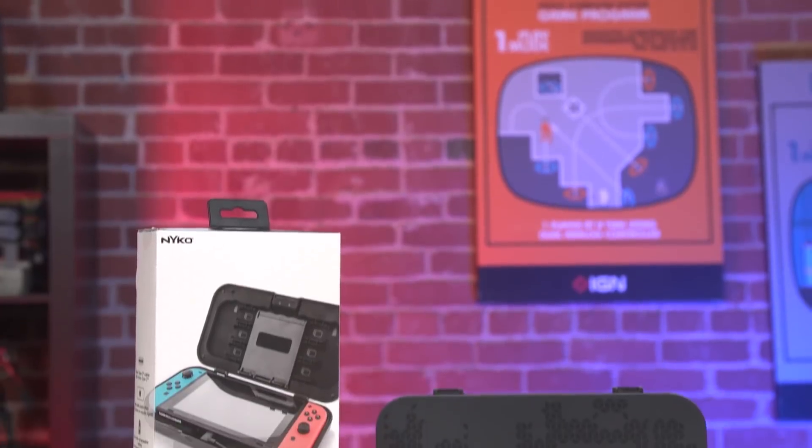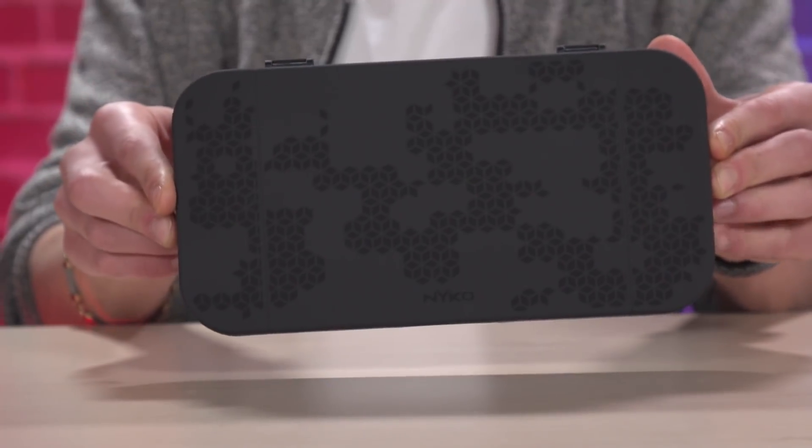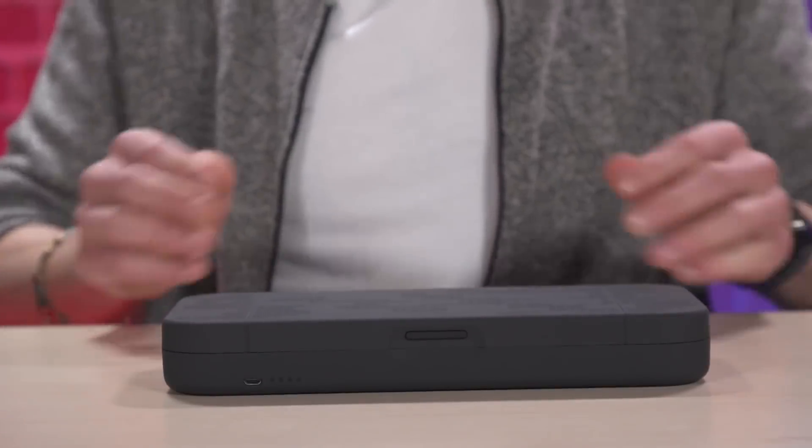What's up, everybody? I'm Damon Hatfield here with Nintendo editor Philip Mewson. We are unboxing the Nyko PowerShell case for Nintendo Switch. It's a case that will also charge your console — one of the few cases available that will actually charge your Switch while it's in the case. This is very cool because it comes with a 5,000 milliamp battery, which means it'll basically double your Switch's battery life.